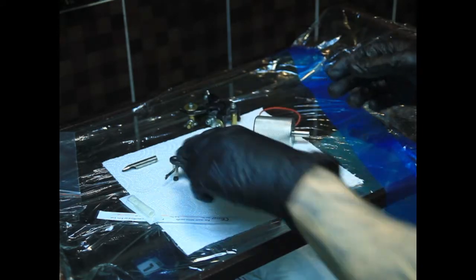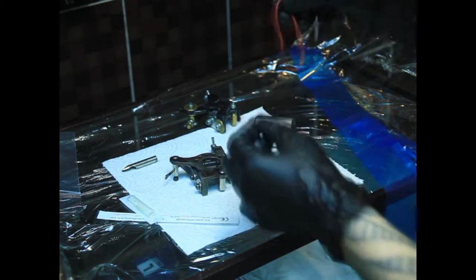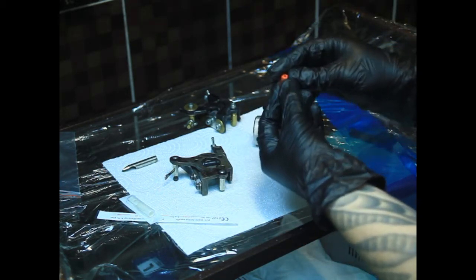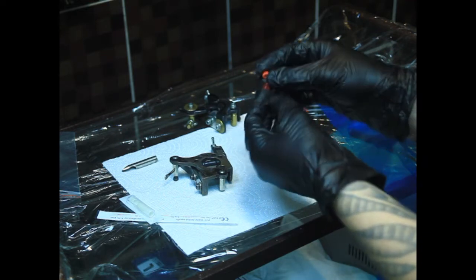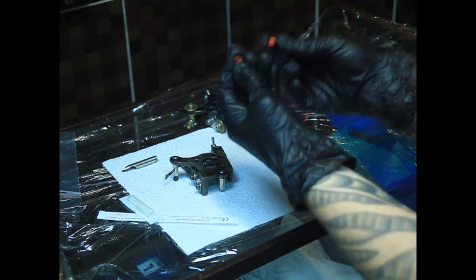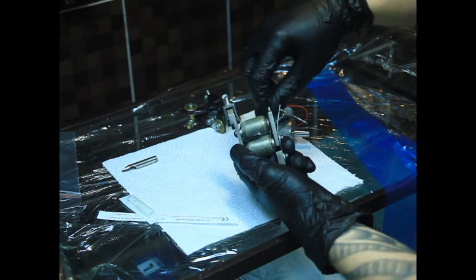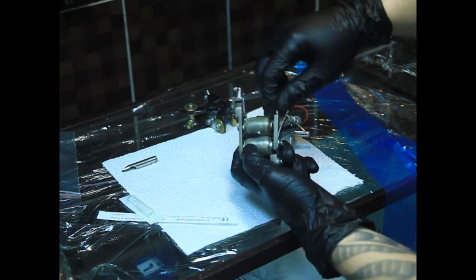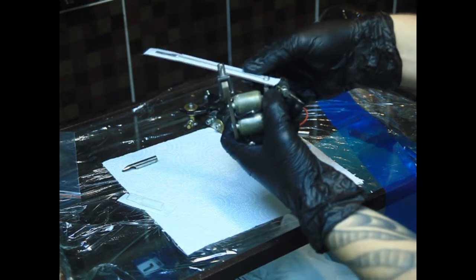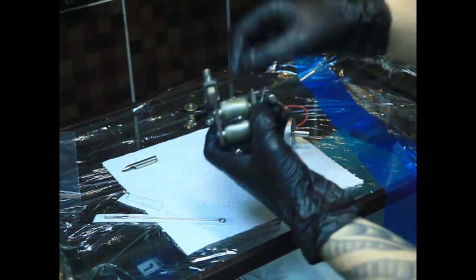Что у нас есть ещё? Ключик, нам нужен шестигранничек, бандажная резиночка. И вот такие маленькие резиночки — прокладочки, громицы, либо ниппели. Функция у них одинаковая — они уплотняют молоток. Это место соединения иглы, которая также называется бар, и тату-машинки.